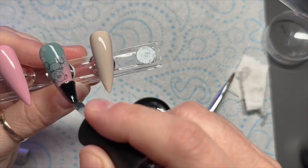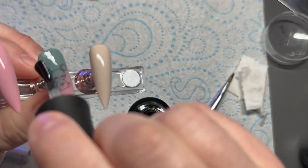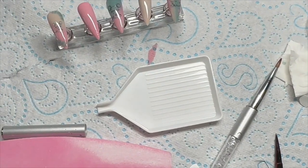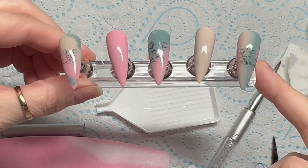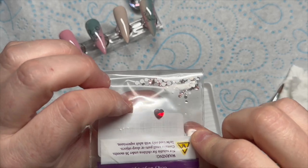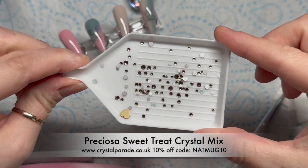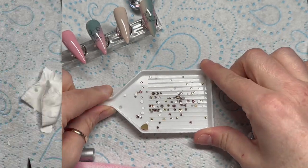I'm going to top coat them now with the no-wipe top coat from Madame Glam to seal everything in. I'm not going to top coat the beige one. You can see them shiny now — there are little bits on the decals where they didn't sit flush to the nail, but it's not too noticeable.